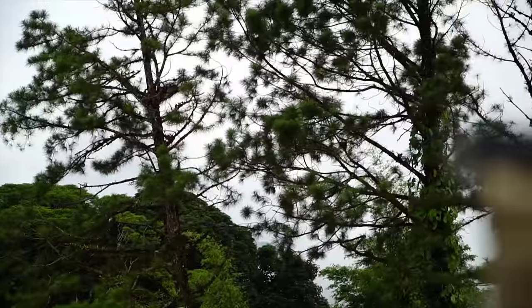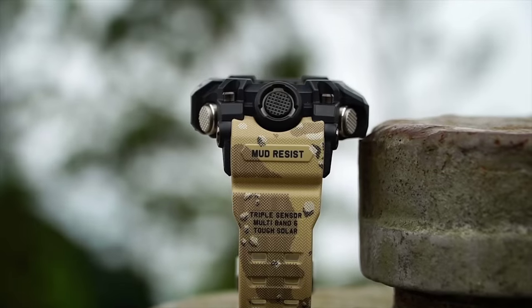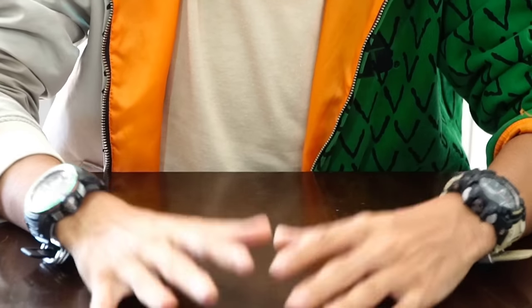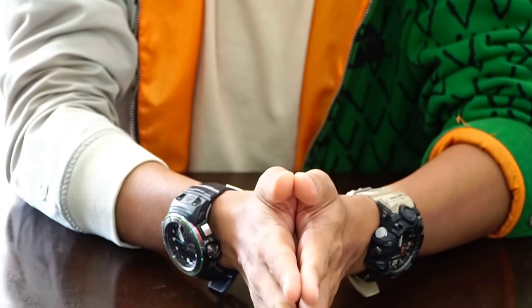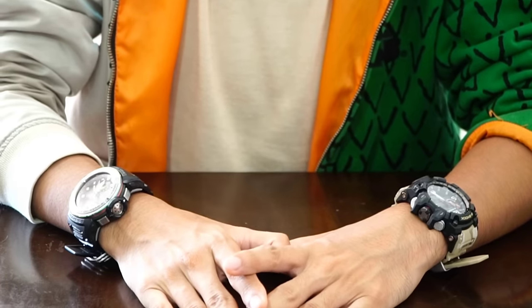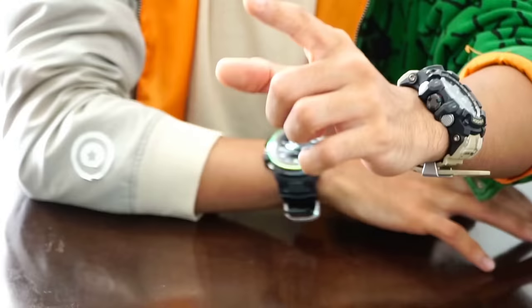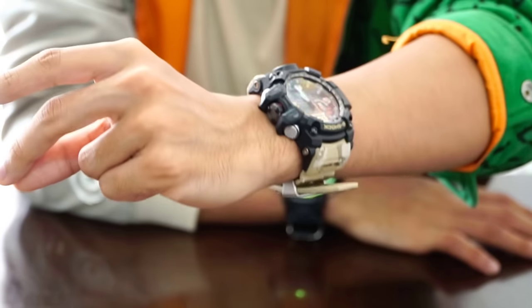Let's end it here. I'll talk even more about this Mud Master model in the GWG-1000 all-black version that I'll be reviewing soon as well. I hope you guys found this video useful, informative, and entertaining. Don't forget to leave a like — I really, really appreciate your support. This is G-Shock High Fashion Channel.